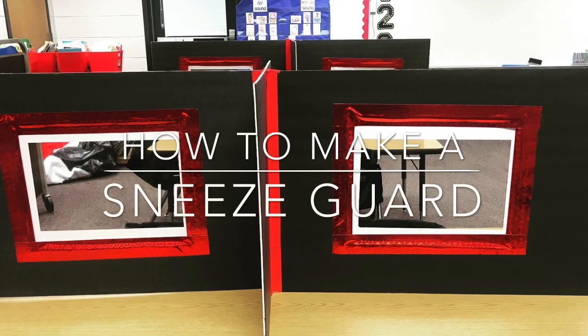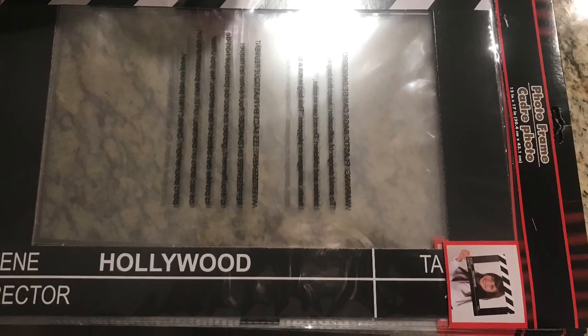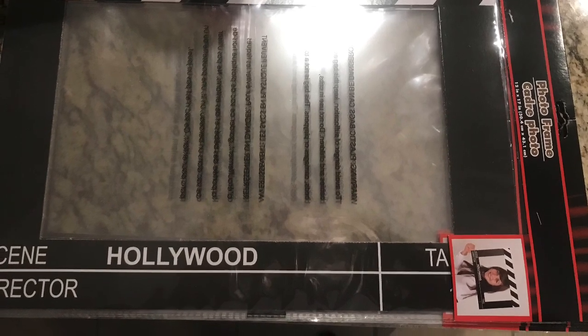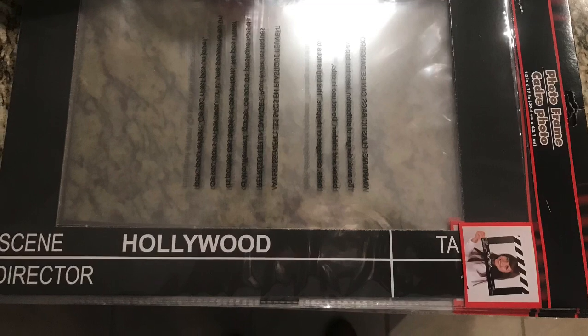Hi guys, today we are going to learn how to make sneeze guards for our classroom. The materials you need for this project include foam board and photo frames purchased from Dollar Tree. You'll need about three foam boards per table, two of the photo frames, and about two and a half rolls of duct tape per table.